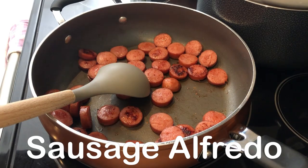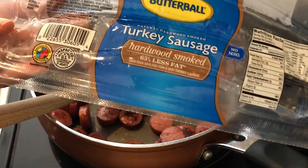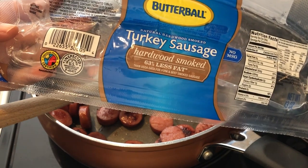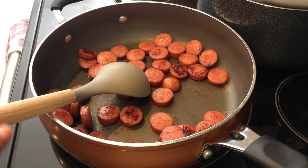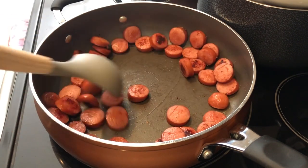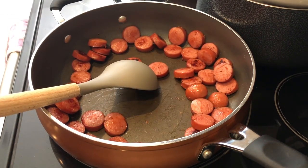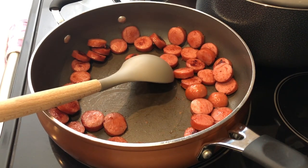For dinner tonight I am making an oldie but goodie — sausage alfredo. I am using turkey sausage; normally I just use regular beef or pork sausage, but trying to eat a little bit better so going with the turkey sausage. All I did was fry it up and get it nice and brown.